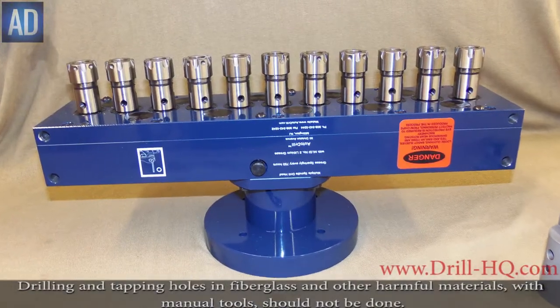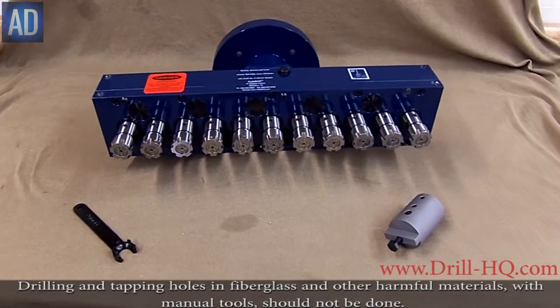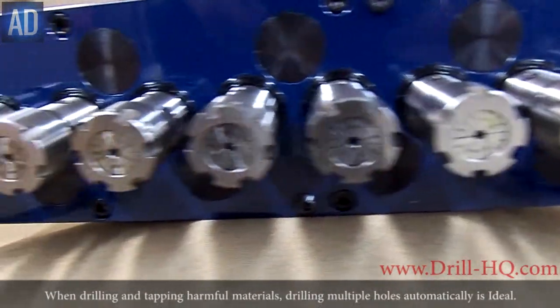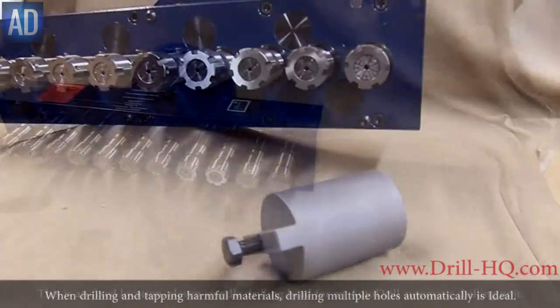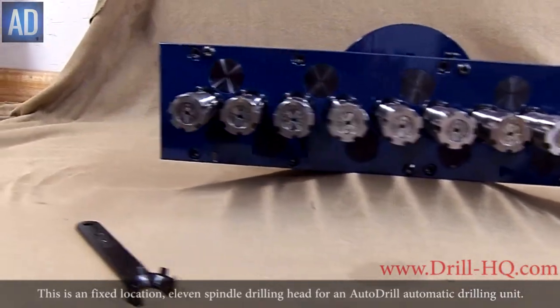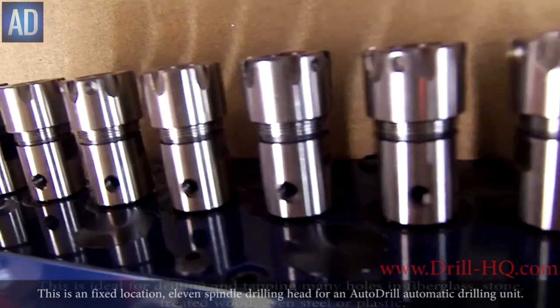Drilling and tapping holes in fiberglass and other harmful materials with manual tools should not be done. When drilling and tapping these materials, drilling multiple holes automatically is ideal. This is a fixed location 11-spindle drilling head for an Autodrill automatic drilling unit.